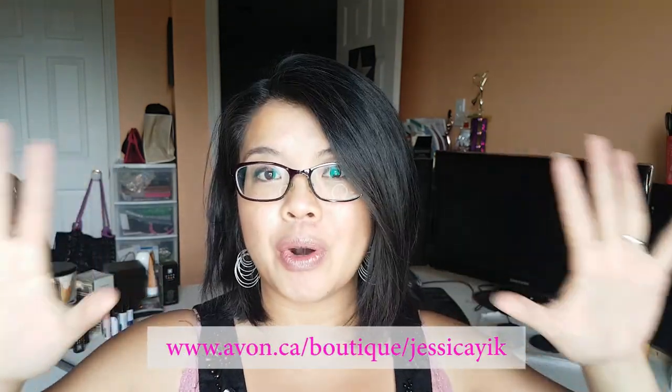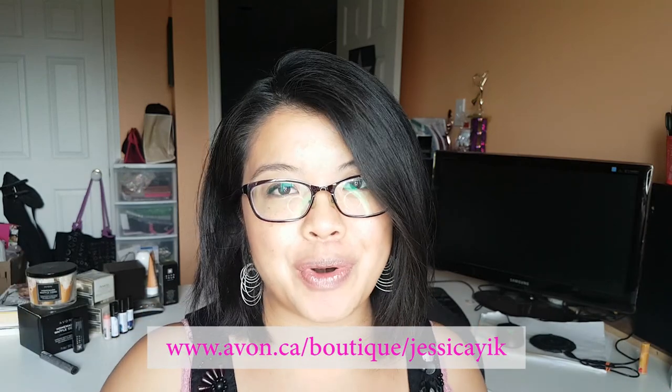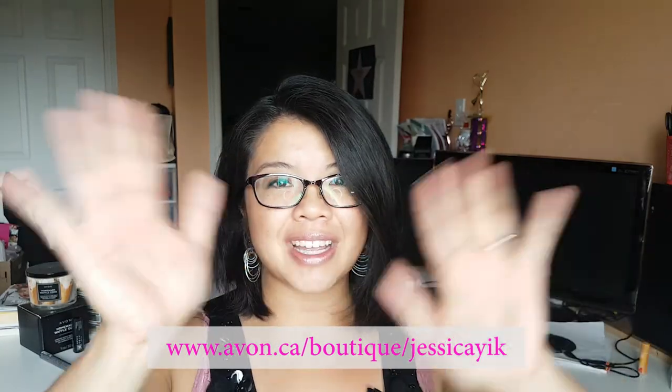If you think I look much more awake, give me a big fat thumbs up. Thanks so much for watching my get ready with me video. If you'd like other get ready with me videos with different looks, let me know in the comments below. I do change up my eyeshadow and lips — contouring is something I want to get into more. If you enjoy these videos, give this video a thumbs up. If you're new to my channel, click subscribe and the little bell icon so you never miss a notification. Products are linked in the description box below, or visit my e-store at avon.ca/boutique/Jessica. If you want to save money on your own orders, click the join Avon button. Love you guys, see you in the next video. Bye!